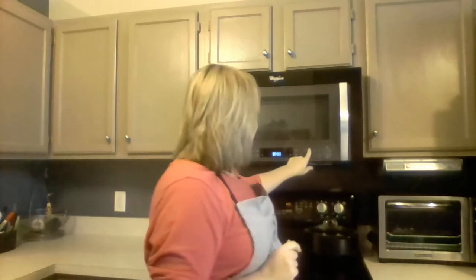I put my lid back on and I'm just gonna pop it in my microwave for about two or three minutes. Every microwave is different so you'll have to try yours and see what works. I'm gonna press start and in about three minutes I'll come right back to you.